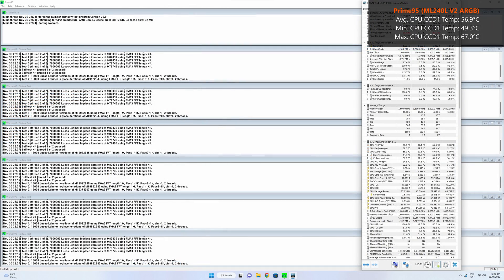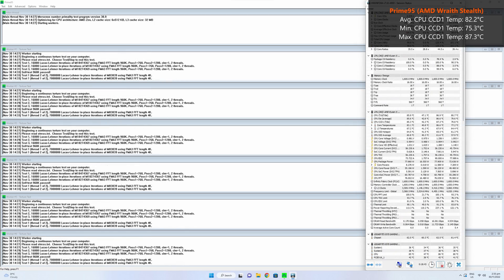On to Prime95, a stress test application that pushes CPUs to their limits. With the ML240L V2 ARGB, the Ryzen 5 5600 gets an average CPU CCD1 temperature of around 56.9°C, a low of 49.3°C, and a high of 67°C. Unsurprisingly, the stock AMD CPU cooler pales in comparison, with an average of around 82.2°C, a low of 75.3°C, and a high of 87.3°C.